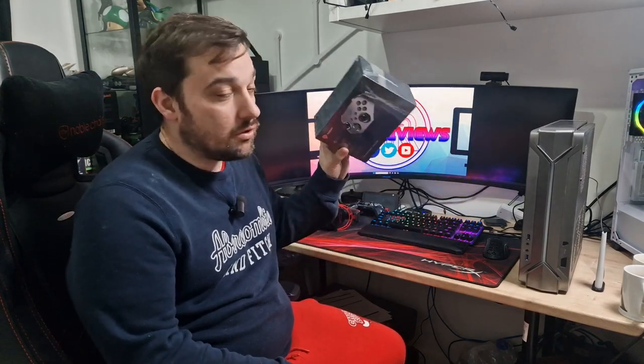What's up guys and welcome back once again to Dilla Reviews. If you want to find out why this controller could be the next controller for you, then stay tuned.